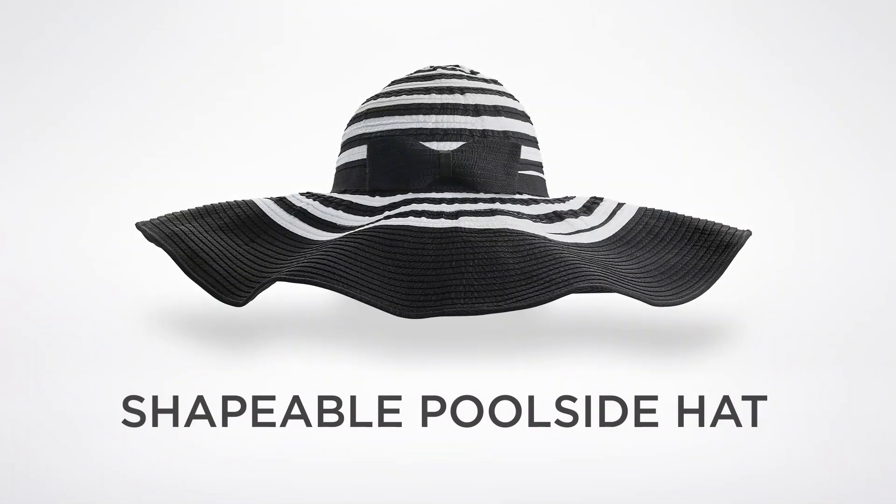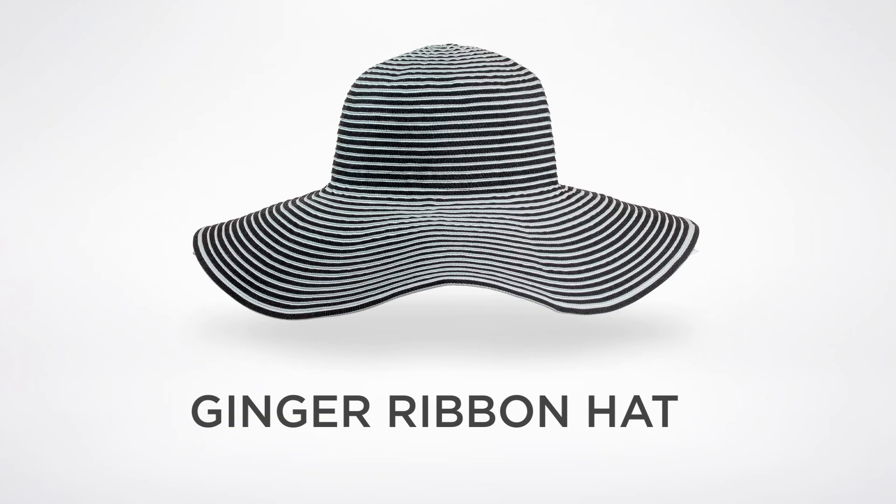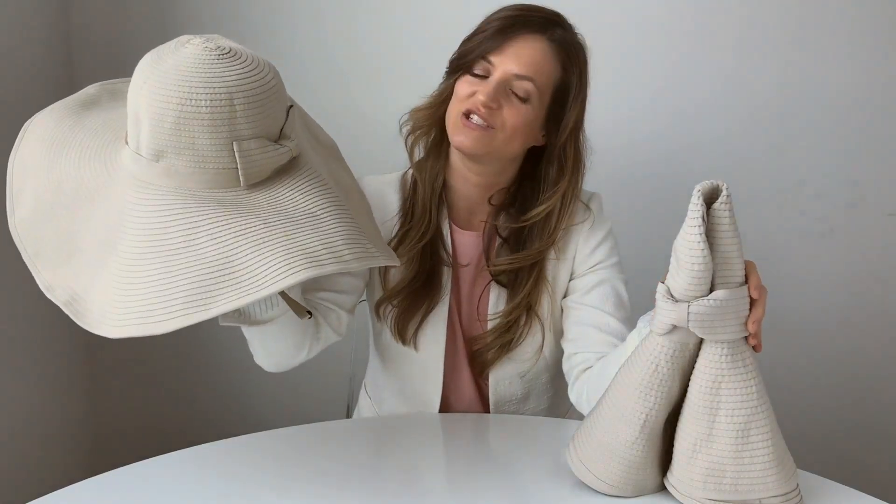Hi everyone, I'm Leanne, senior designer here at Cool Bar, and I'm here to show you these fabulous new hats from our spring Compact in a Snap collection. We have four hats in the collection that are all perfectly suited for travel. Each hat has a unique feature that takes it from this to Compact in a Snap.